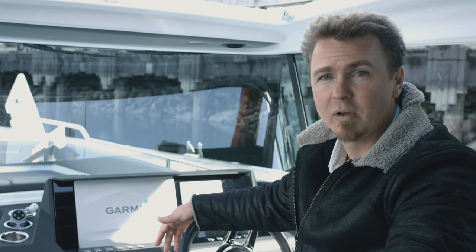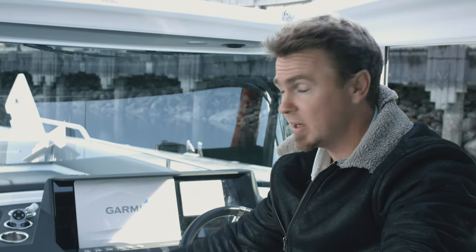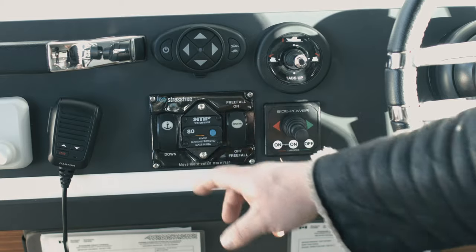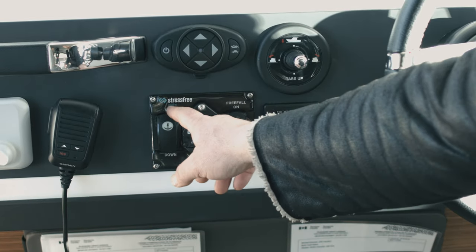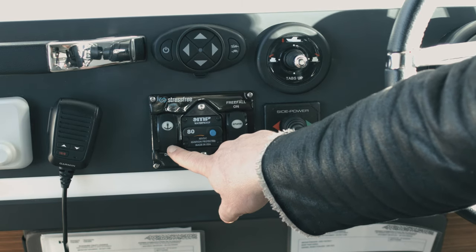Inside the cabin here is where we control the stress-free windlass. This is a beautiful panel — it's all self-contained and has everything you need. There are actually no controls on the bow at all; it's all done from inside the cabin here. On these beautifully integrated panels we have the up and the down, which sends the anchor and rode back up, and then this one sends it down again.